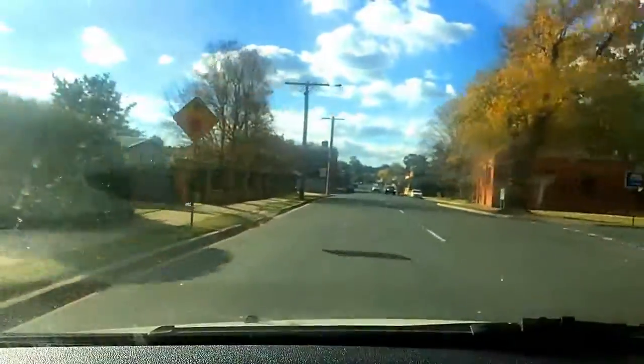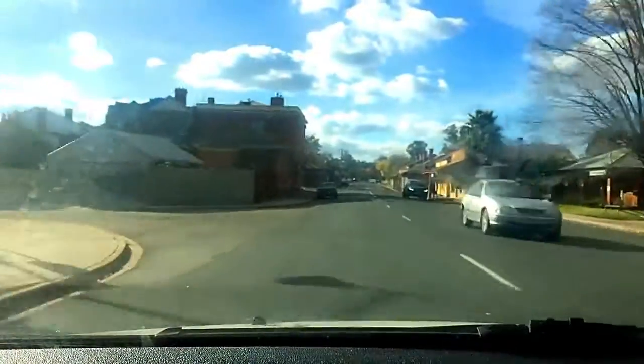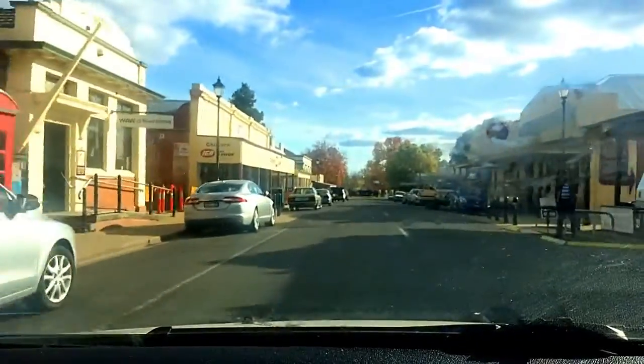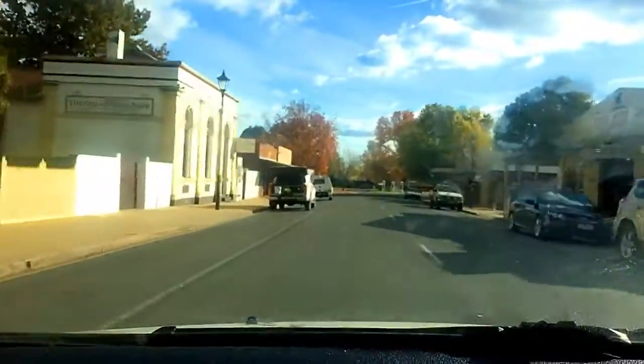We're going to go down through the main street of Chilton here. These are our faux speed humps — they're only painted on the road deck, they're not actually humps in the road, which is amazing. They seem to work anyway. Here's the main drag — you can see a little bit.